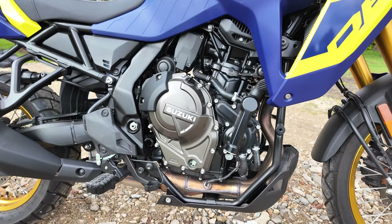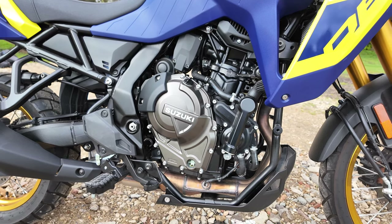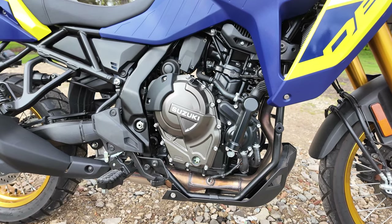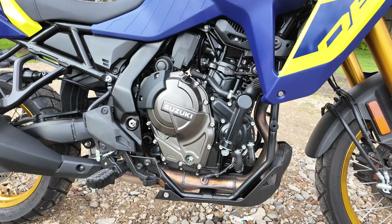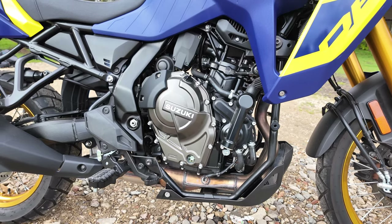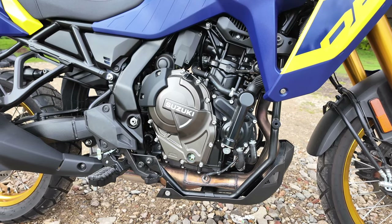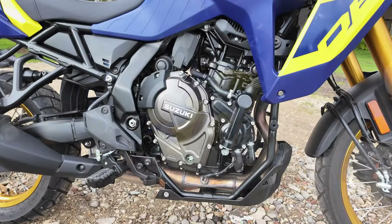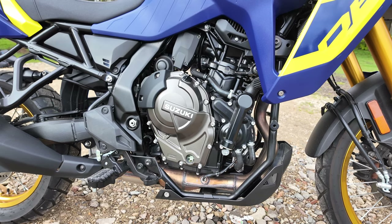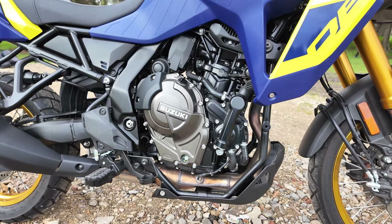The engine produces 78Nm of torque at 6,800 RPM. It has some special Suzuki innovations such as the Suzuki Cross Balancer — so they've given us a 270-degree crank which would otherwise be too vibey, but as I said when riding: the engine doesn't vibe, it rumbles, and I really like the way it rumbles. The engine also has the Suzuki Clutch Assist System, SCAS. The clutch is very, very smooth and so is the bi-directional gear selector.